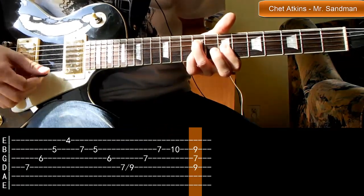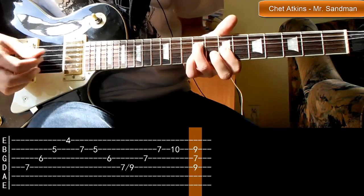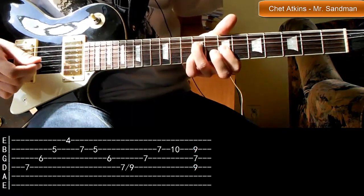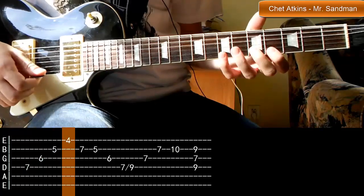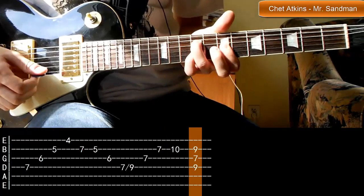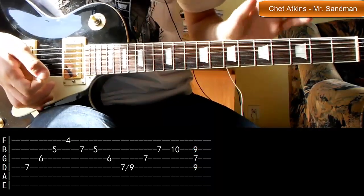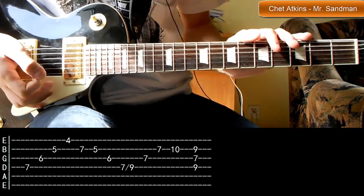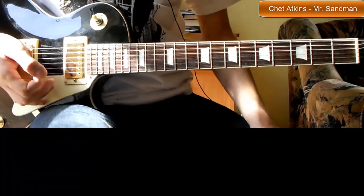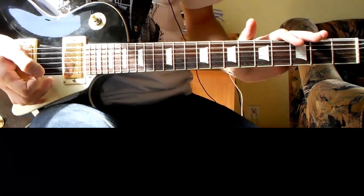Uważajcie, żeby nie uderzyć tutaj struny pierwszej — ja ją tutaj tłumię, tak że nie ma z tym problemu. Strunę piątą też jako tako tłumię. Skupiamy się na tych trzech strunach. Jak widzicie, ten riff również jest bardzo przyjemny. Oczywiście jest to tylko intro, dalej wygląda to nieco inaczej, i zachęcam Was do rozpracowania całego utworu. To by było tyle na dzisiaj. Jeżeli się podobało, zostaw łapkę w górę i zobaczymy się w następnym filmie.